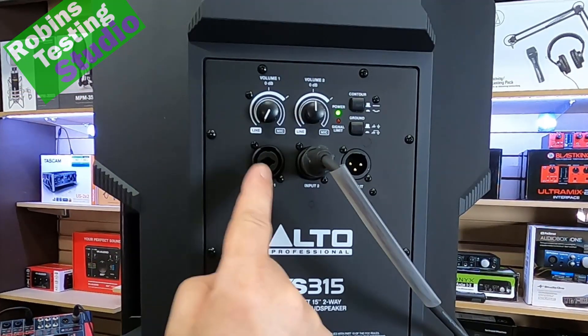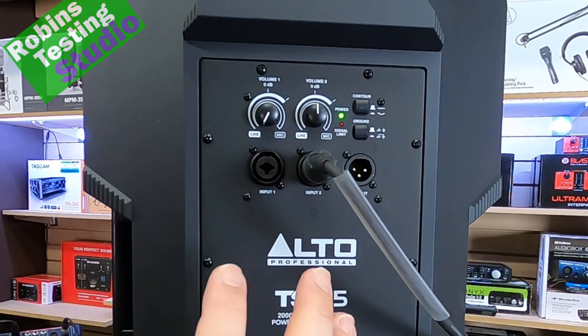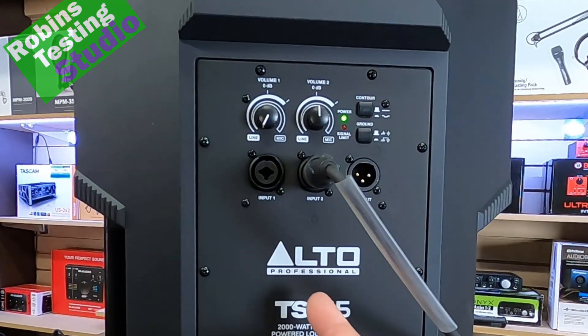For the actual controls, they don't load it up with a ton of bells and whistles. This is to allow them to give you performance, quality, and reliability without a whole bunch of extras to drive up the price.